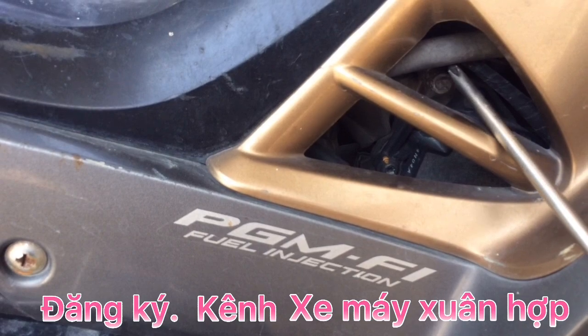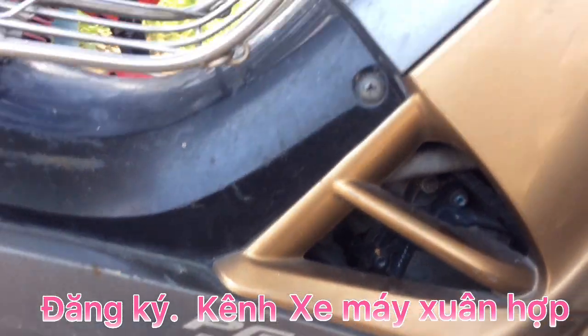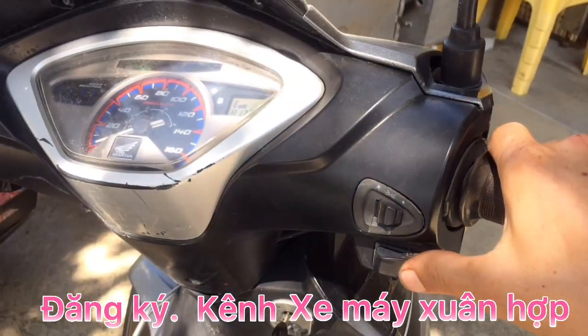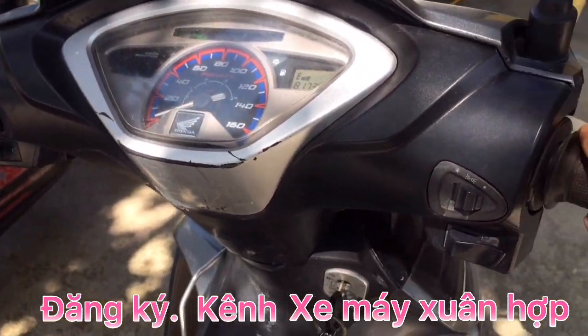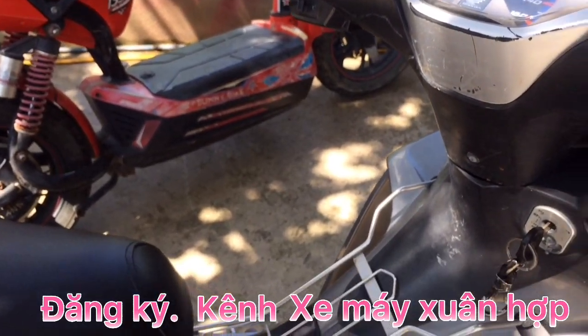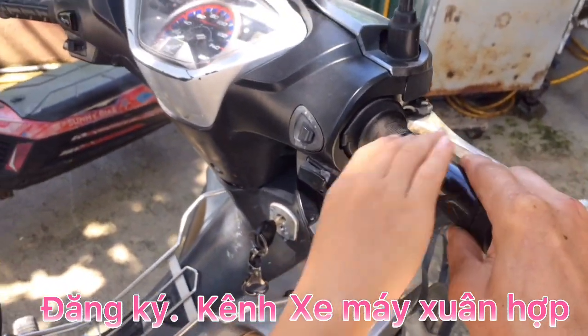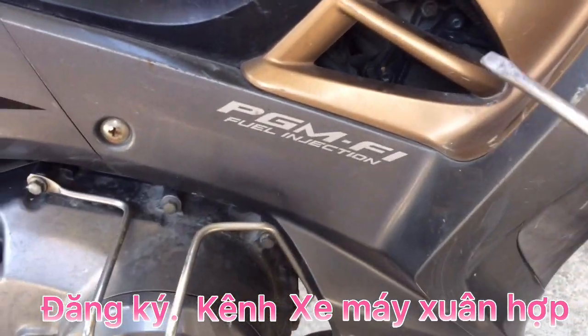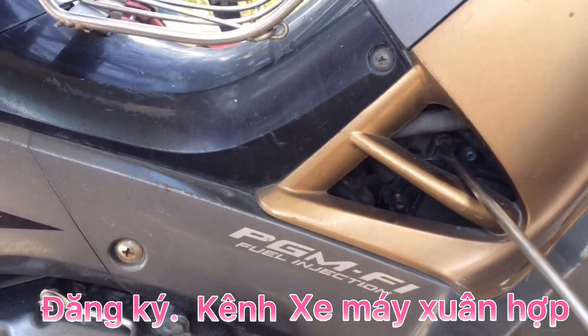Cho cái dòng xe FI nói chung và dòng xe Future hôm nay nói riêng để anh em và các bạn cùng tham khảo. Anh em thả tay ga ra thì nếu chưa tắt, không ra ga thì anh em muốn chỉnh được thì phải điều chỉnh lại.